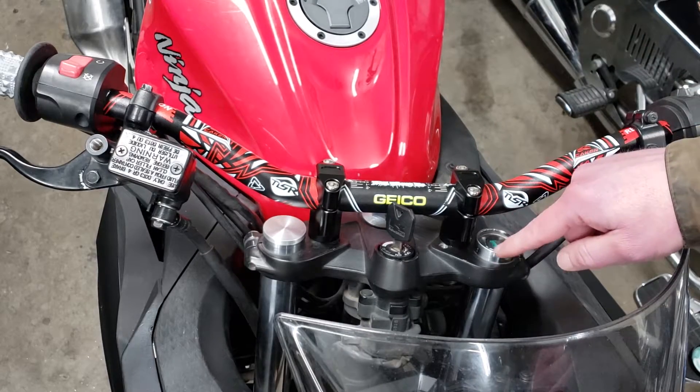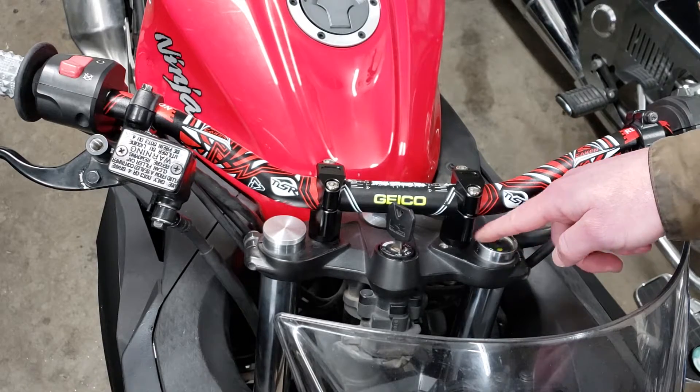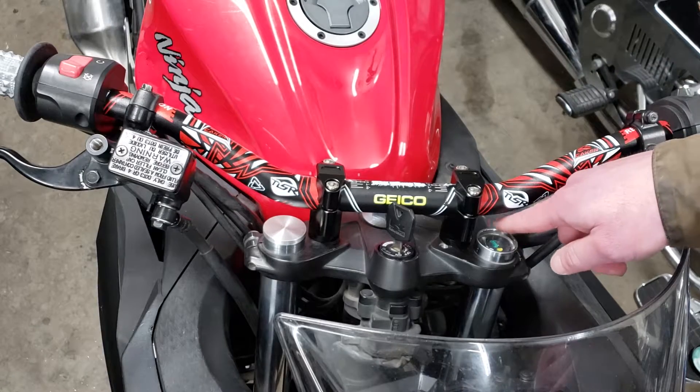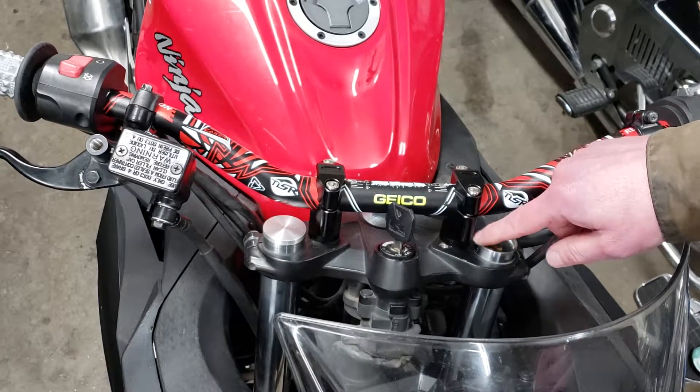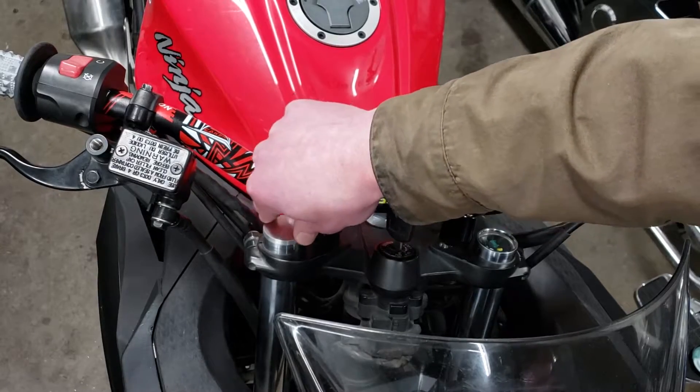I see a lot of guys with aftermarket clip-ons, and if these aren't open they just use the preload adjusters, but I didn't think that I needed those so I wanted to make some caps to cover those up.